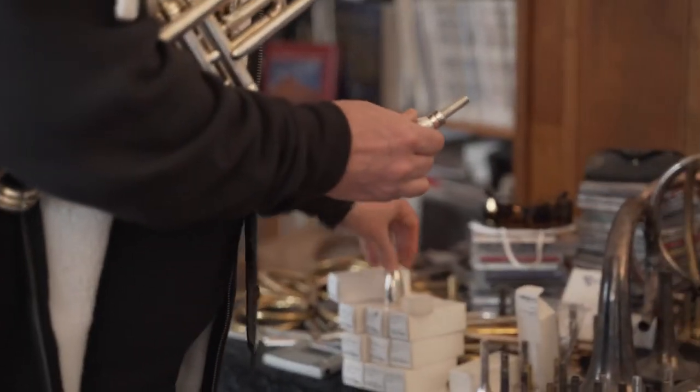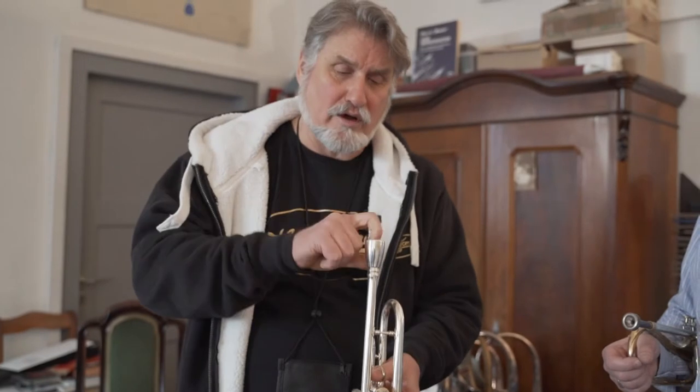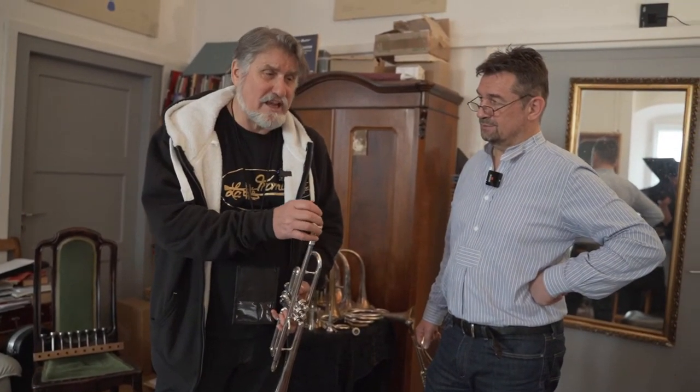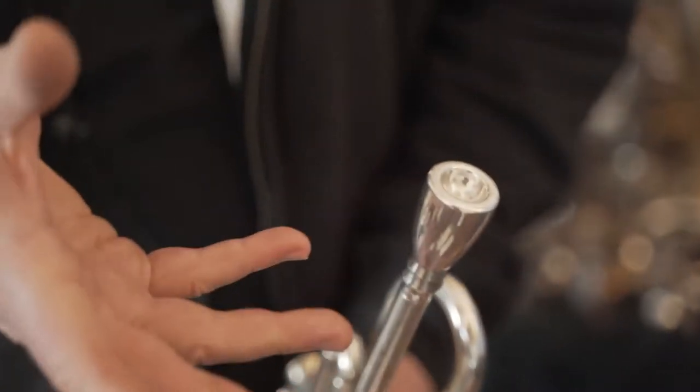The interesting thing about this is it's really a standard bore. I play about a 4.1 millimeter hole, which is a lot larger than a lot of people play. My cup diameter is also very large — 18.5. I can still deal with a 4.1 or 4.2 hole without my lips falling into the mouthpiece. You have to have some resistance — Widerstand.